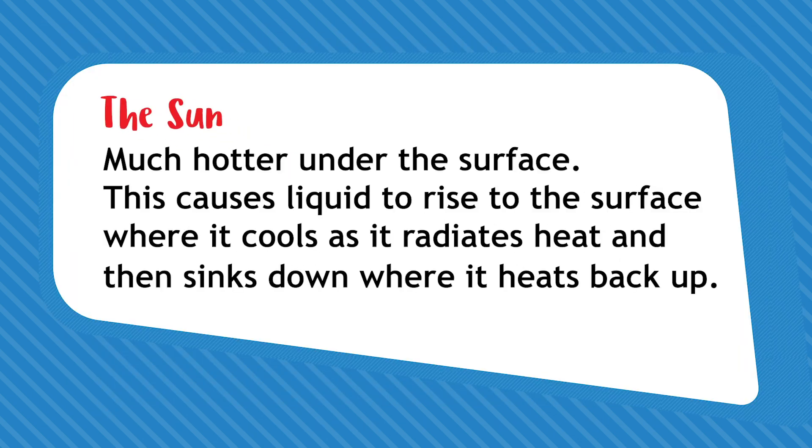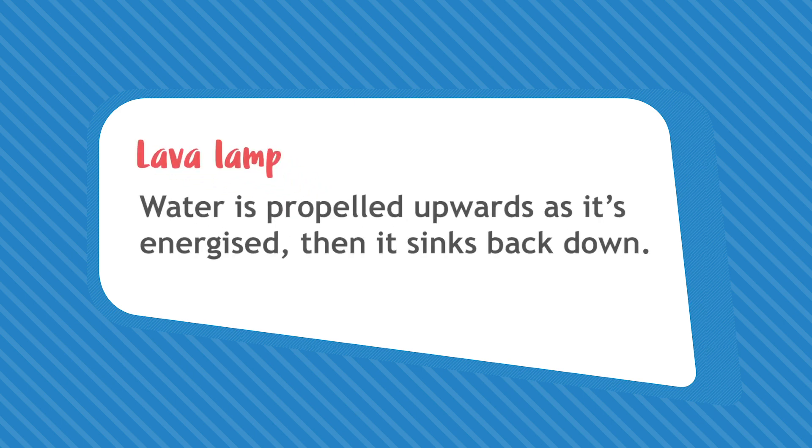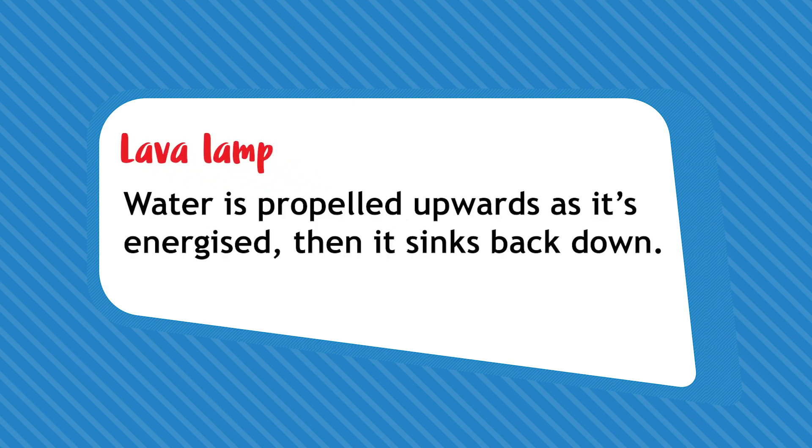The sun is much hotter under the surface. This causes a liquid to rise to the surface where it cools as it radiates heat, and then sinks down where it heats back up. You can see this happening in your lava lamp but with a different type of energy — the water is propelled upwards as it's energised, then it sinks back down.